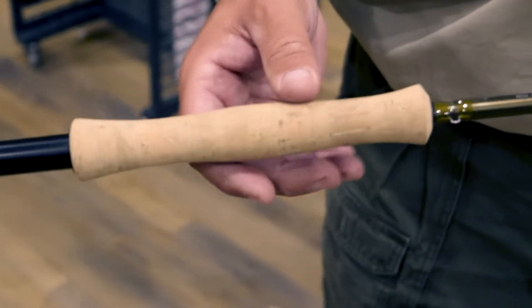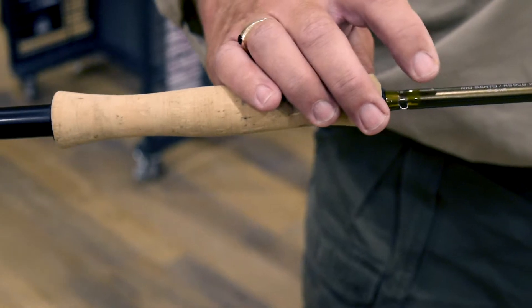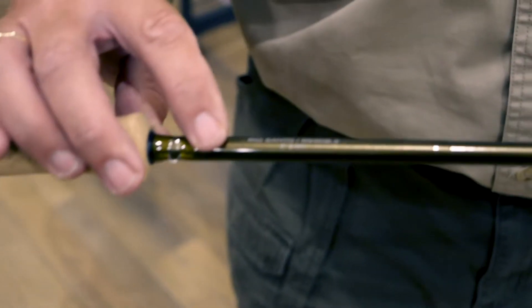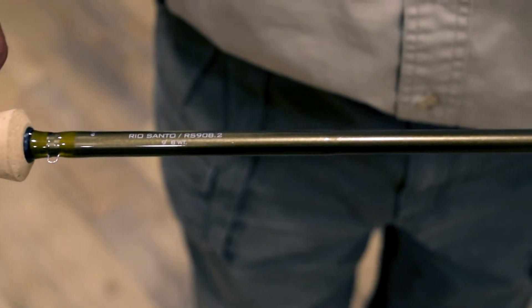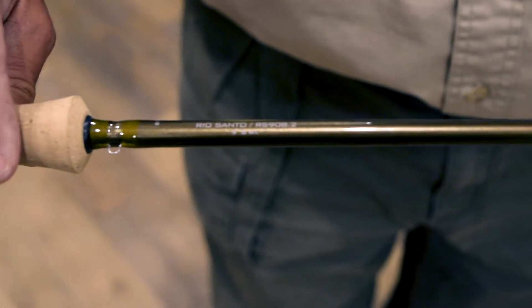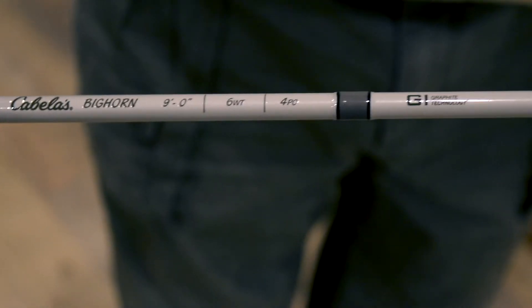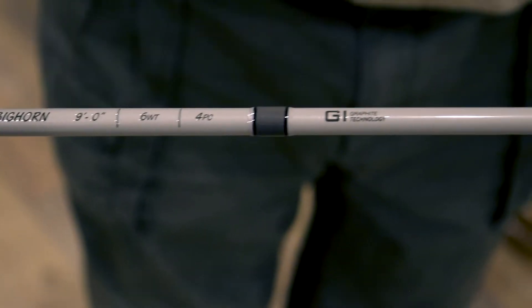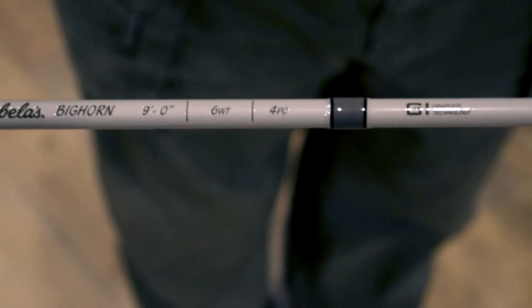When you choose a fly rod, what you look for depends on the line weight. It'll tell you on the butt of the rod — on the blank — what line weight that rod is. So if you're looking for an eight weight, a nine weight, or a three or four weight, all you have to do is look at the bottom of the blank and it will tell you the line weight, no problem whatsoever.